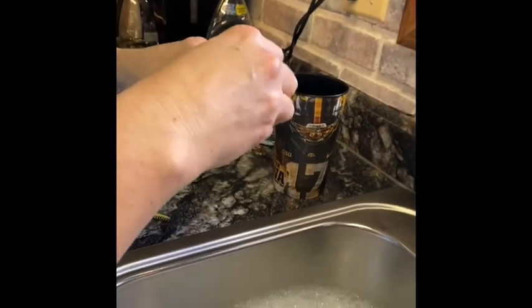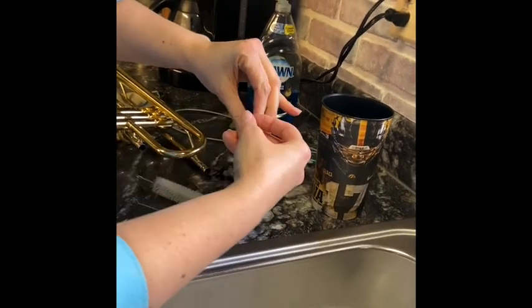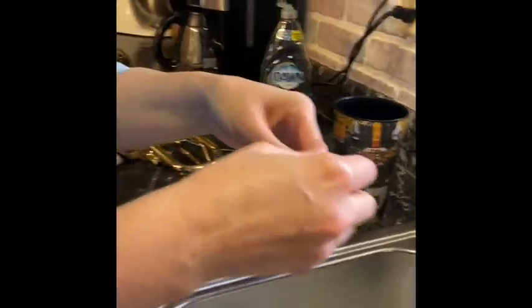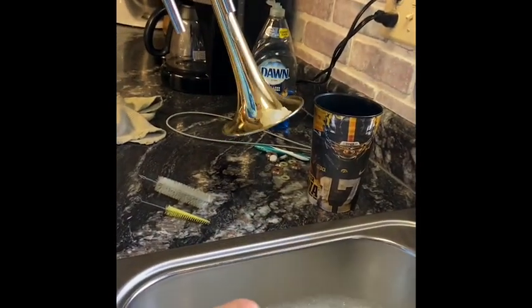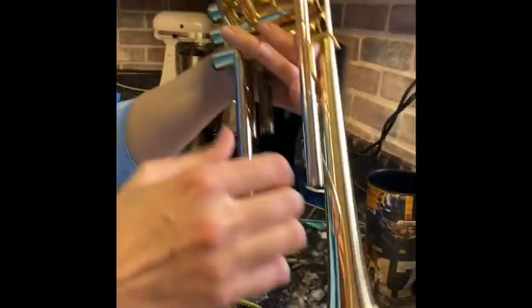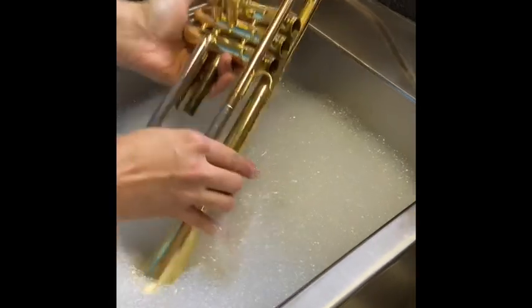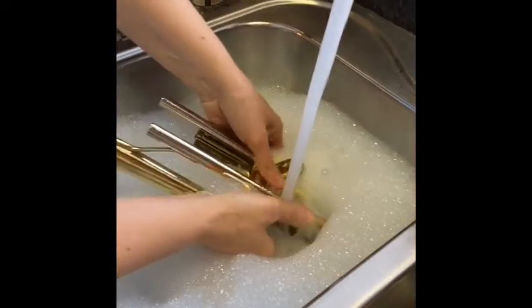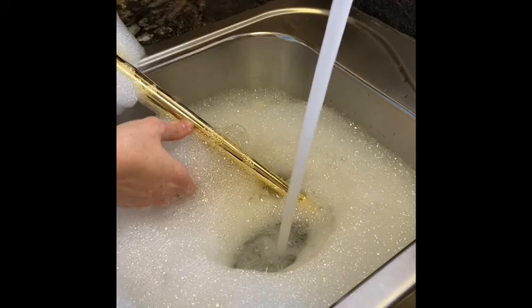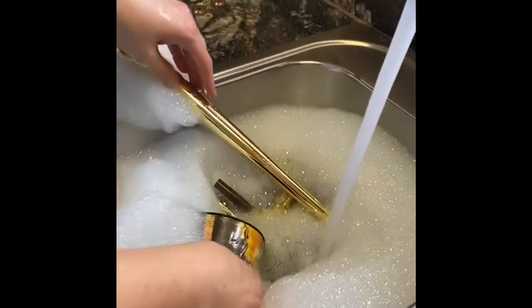I've had this trumpet for over 20 years now, and I give it a bath twice a year — it's really helped keep it in great shape. Sometimes your valves get a little sticky, and it's because the instrument needs a bath. Now I'm just going to set the whole trumpet in the water. I'm going to add a little bit more water to make sure everything gets wet.